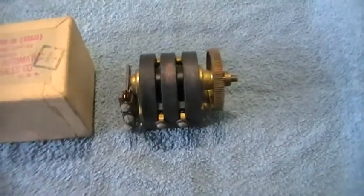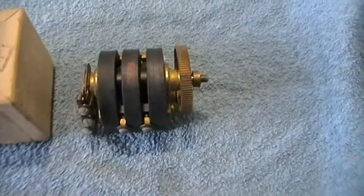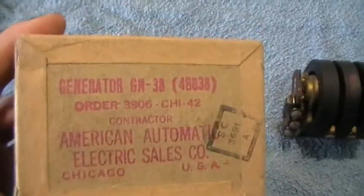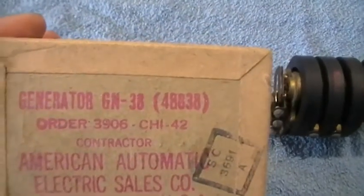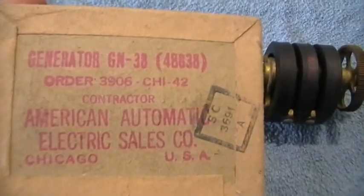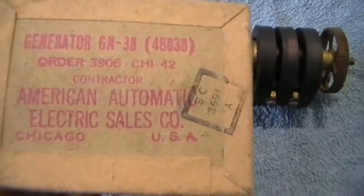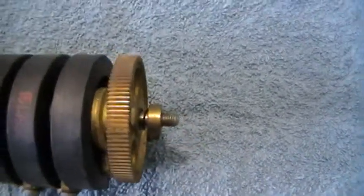At the same boot sale as that nice oscilloscope, this little magneto turned up in its box — you just never know what you're going to find there. Generator details on the box: order number, contractor, American Automatic Electric Sales Company, Chicago USA. The only thing missing was the little crank handle, which would go on there.